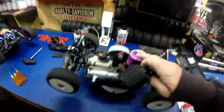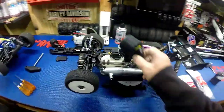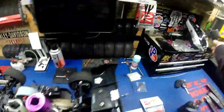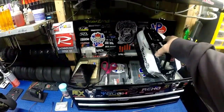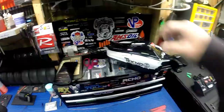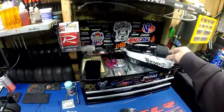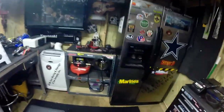I want to tell y'all one more thing - these Motor Saver filters will fit underneath the body of the Techno. I don't know about the actual Techno body but this is the Silencer J Concepts body, and the filter will fit under here easily. So you can run your Motor Savers under your J Concepts Techno buggy bodies.